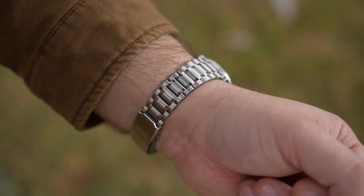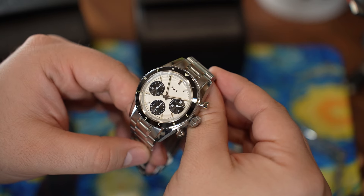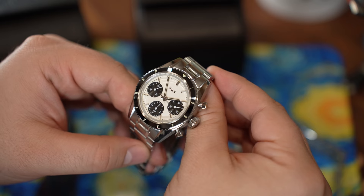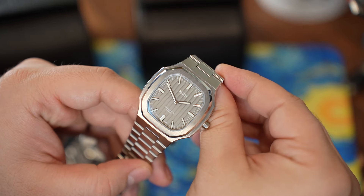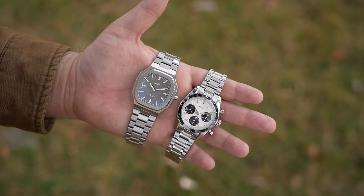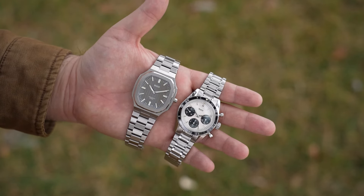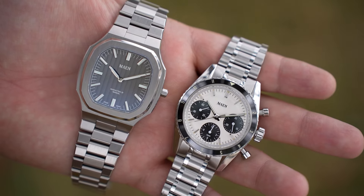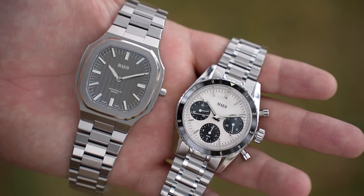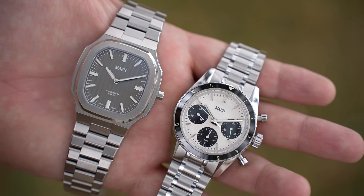Looking at this brand, it's just nice to see it expand, improve, and offer these fully decorated Swiss Made hand wind movements. I am impressed with the overall quality of both watches — with the finishing and the details. Looking at the price, I think this is one of those brands that nails that value ratio that we look for as watch collectors, especially when considering a micro brand.